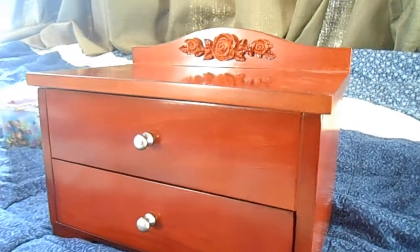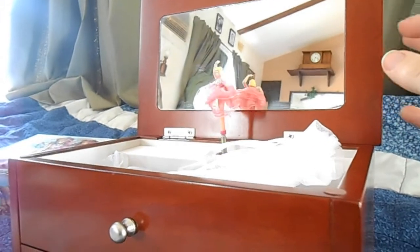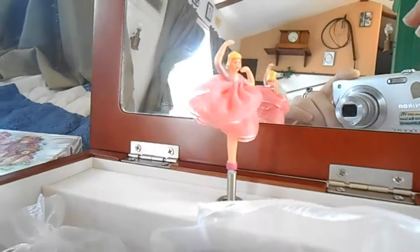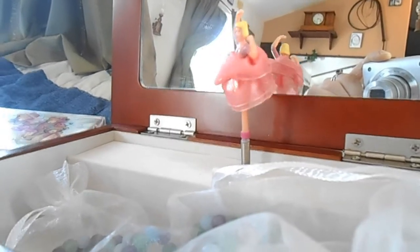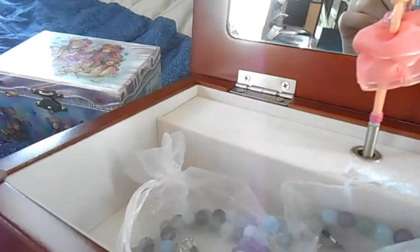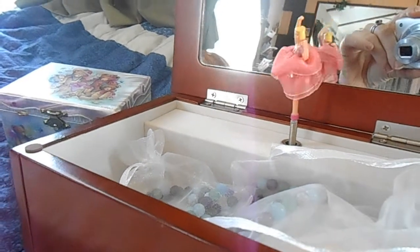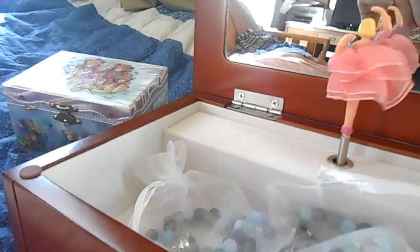For my latest daughter, I chose Baby Mine. I like the white interior of this box, as opposed to the pink felt that usually comes. I don't really like pink, so I'm so happy to find a non-pink interior.